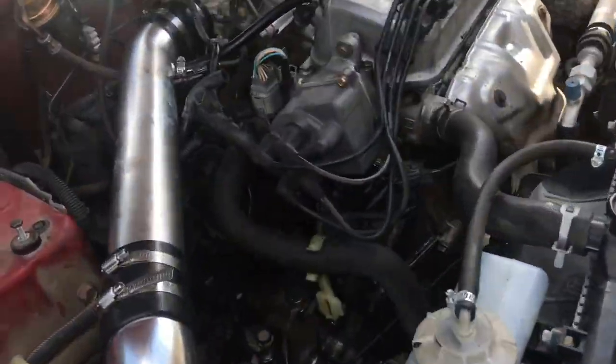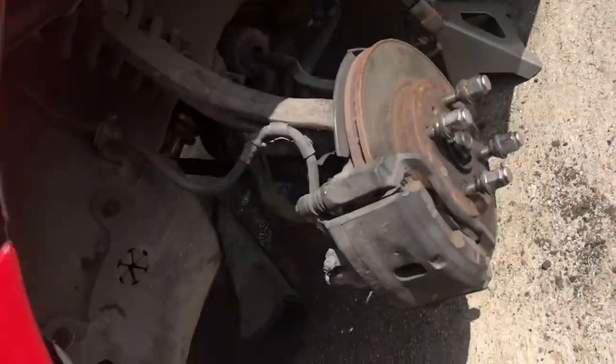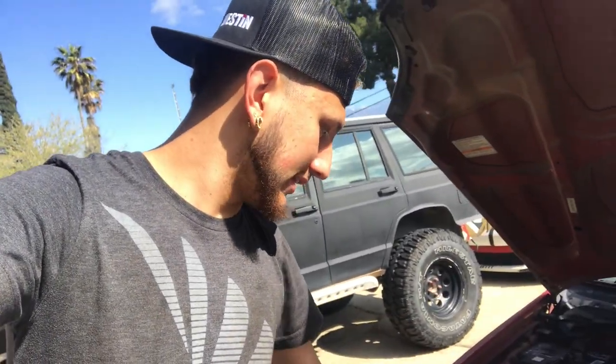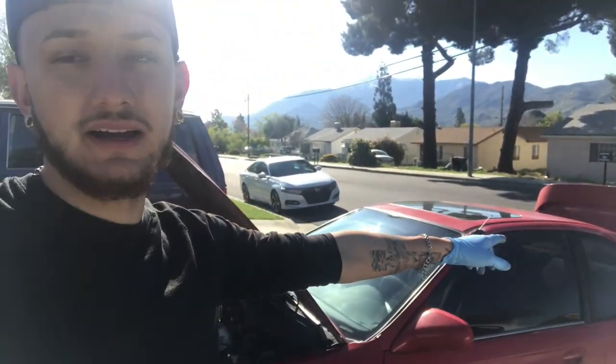Everything else is pretty much good to go and tightened up. Next thing is just to fill up the transmission oil and we're good to go. We got everything degreased, got the tires on, and we're just letting it dry now since I kind of soaked the engine with water. While we're waiting, I also put on the coilover sleeve and new shocks, so she's lowered now. We need to raise the rear up a little bit more.